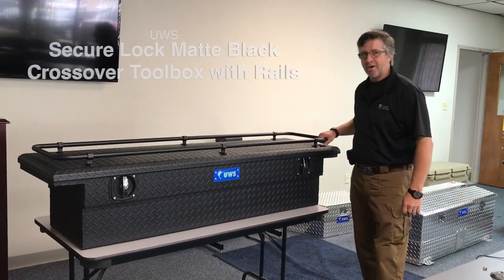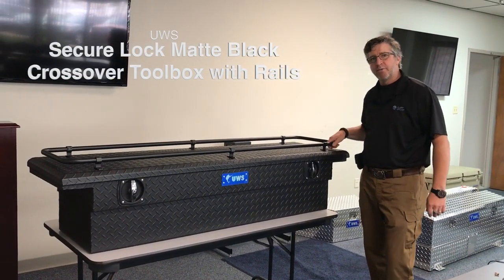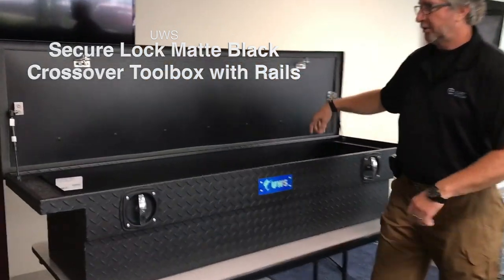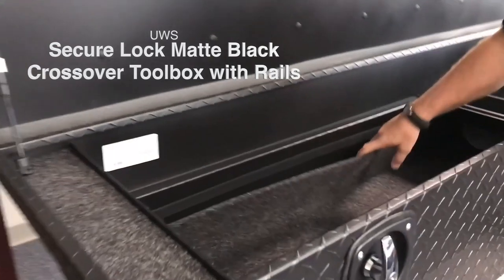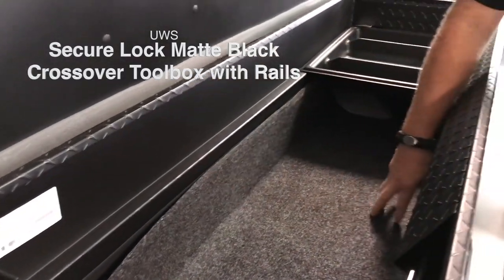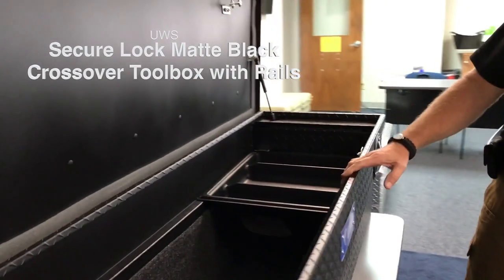Today I'm going to show you a secure lock 69 inch matte lock with a red. With this you get BedRug carpeting installed. The advantage is it locks quieter with the tools in the bed. Also you can take it out, pressure wash it, dry it, and put it back in.